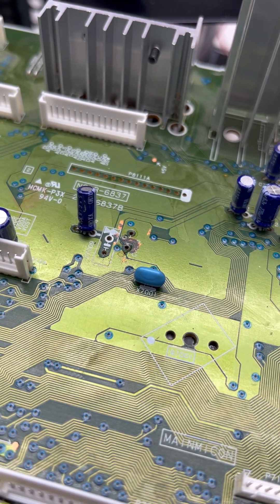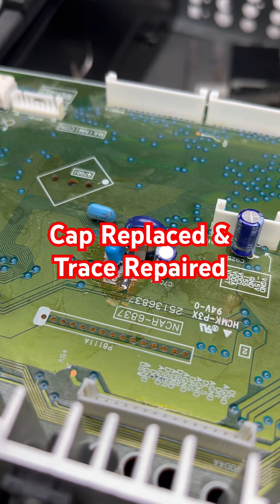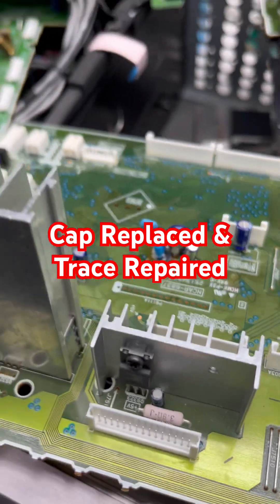We gotta clean that up and put a new super cap on. We got our caps reinstalled. There was a trace that was pretty corroded, so I reinforced that. Now it's time to put this thing back together.